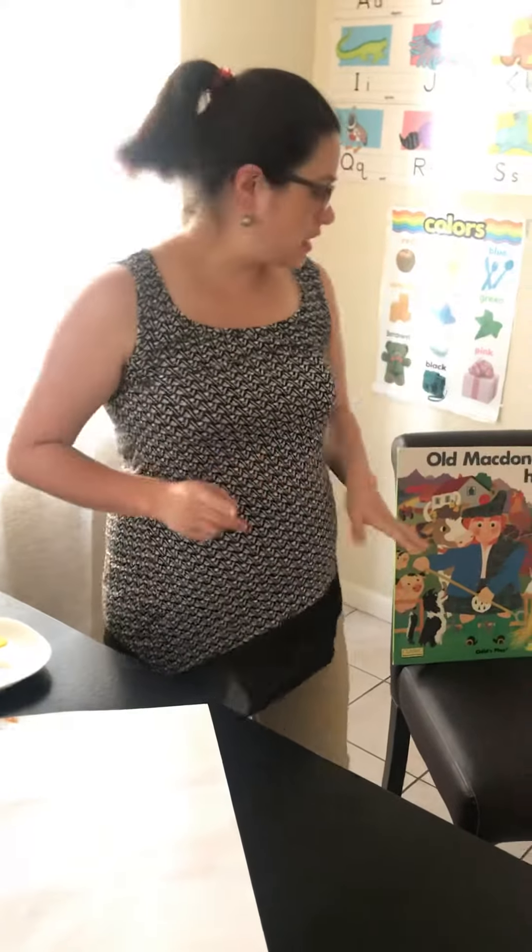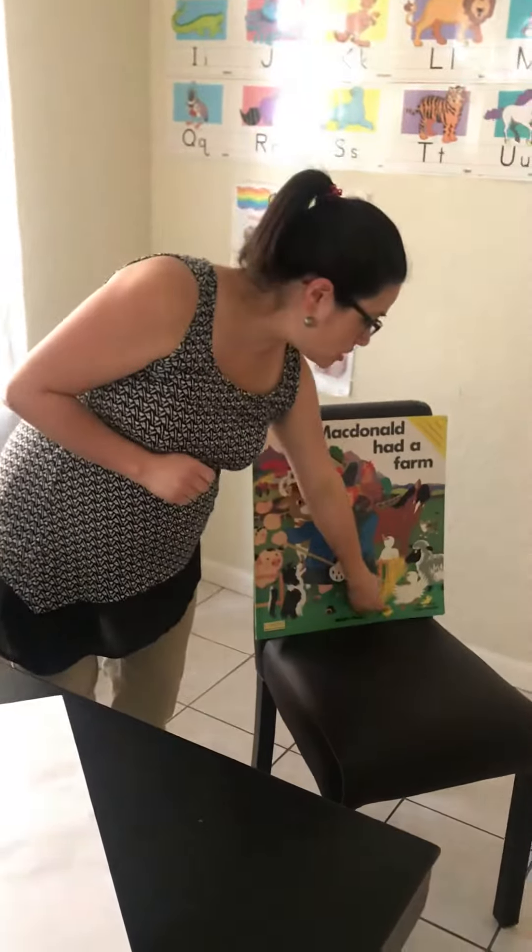All right, and one of the farm animals is a chicken. Look, there's the chickens.